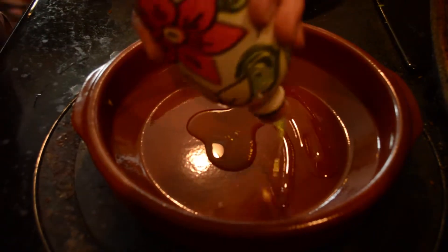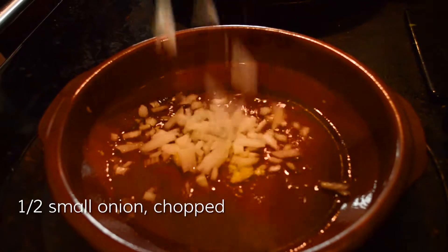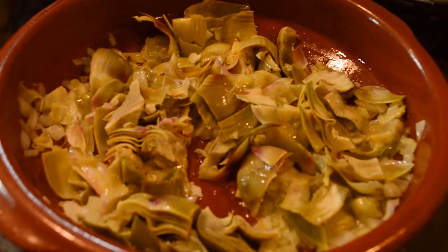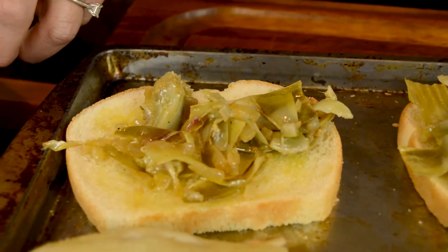Then two tablespoons of olive oil into your cazuela with two cloves of garlic and half of a small onion, chopped. Add the artichoke and cook until everything's beautifully caramelized. Put that on the infused crouton.